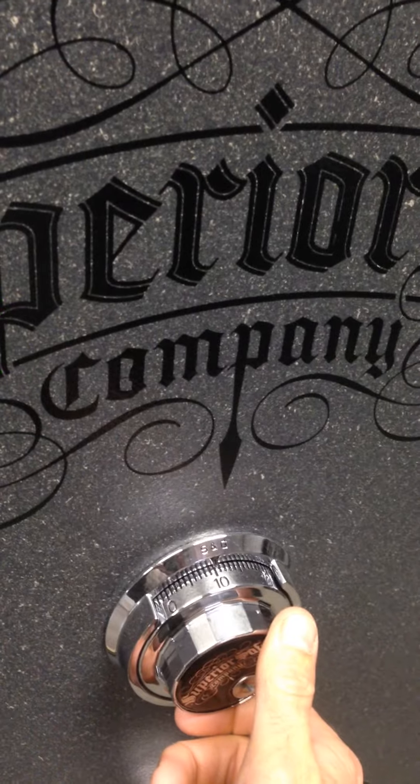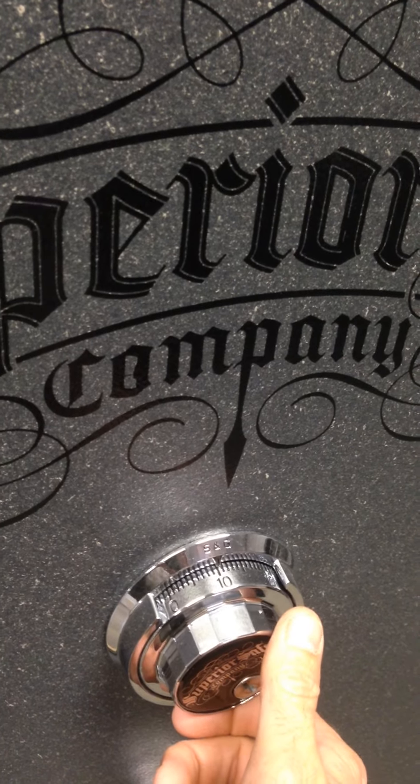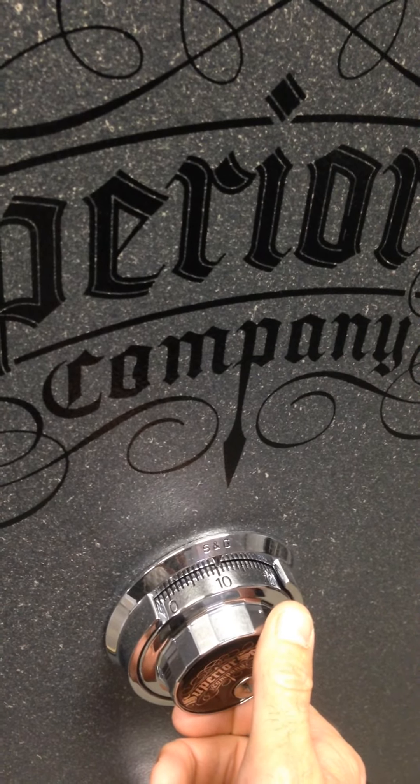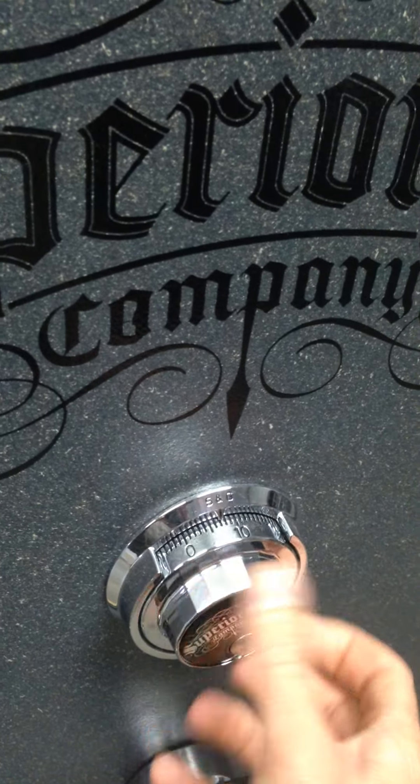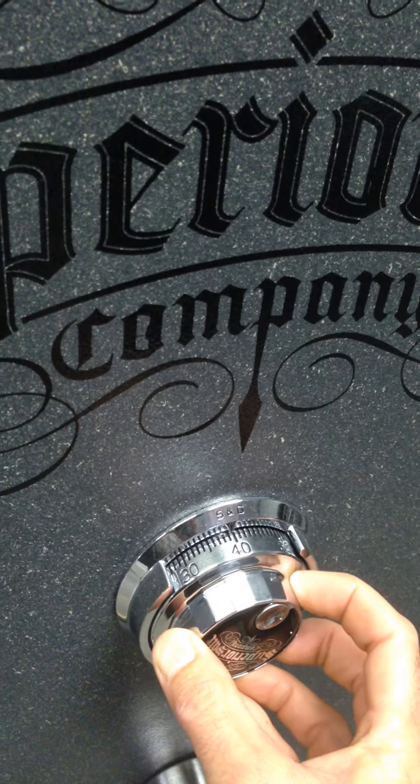Now we'll be going back to the left. Our last number is 40, and we want to stop on it the second time we see it. So once, twice.